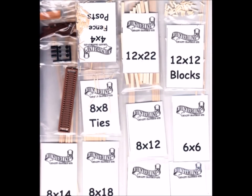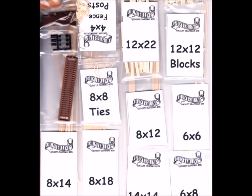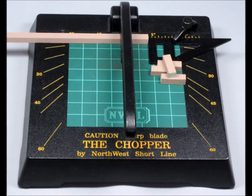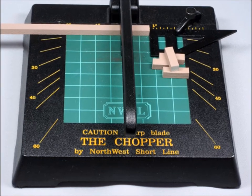When you open the packaging, what you find is a whole bunch of small packages of — well, it looks like sticks. Which is okay, because we're going to put all those sticks together to make a bridge. Of course, if you're going to make repetitive, accurate cuts, there's nothing better than a Chopper 2 by the Northwest Shortline Company.